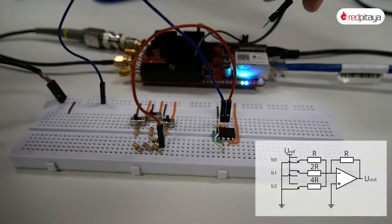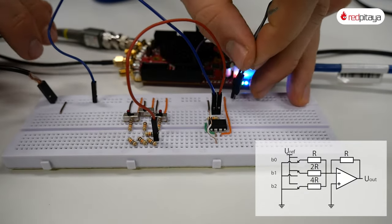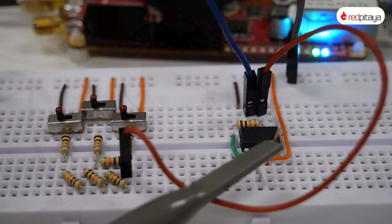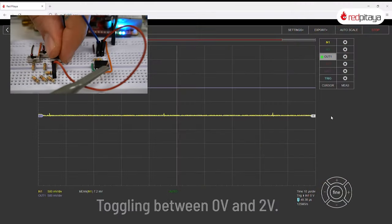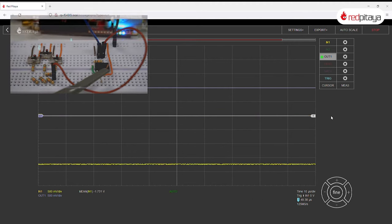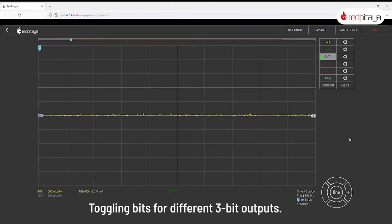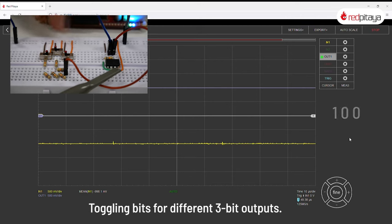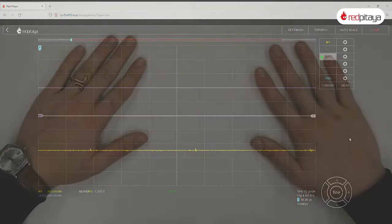Now it's time to build this DAC and verify it works. I'll be using the same resistors as before, but this time I'll add switches for connecting inputs to ground or reference voltage, which will be once again 1V. Toggling bits, which are represented by switches, we can set the output to any voltage within the DAC's range. Now let's address the elephant in the room: the output voltage is inverted. That is because we used an inverting amplifier. Instead of wasting time modifying this circuit to output a positive voltage, let's take a look at another circuit.